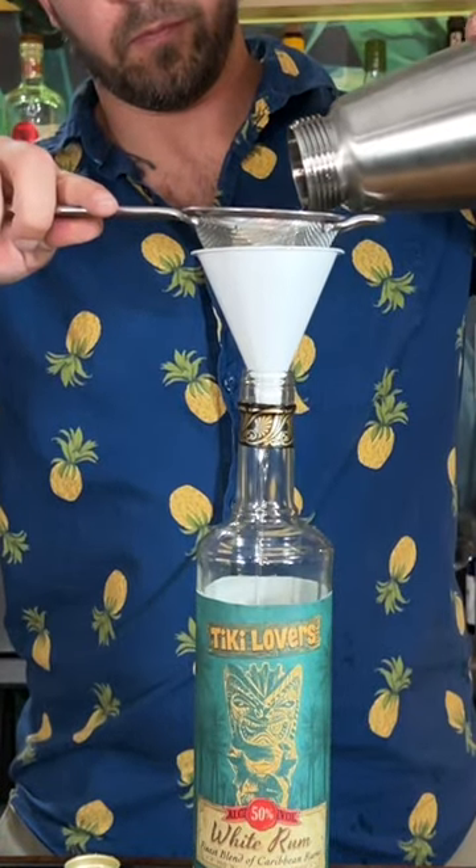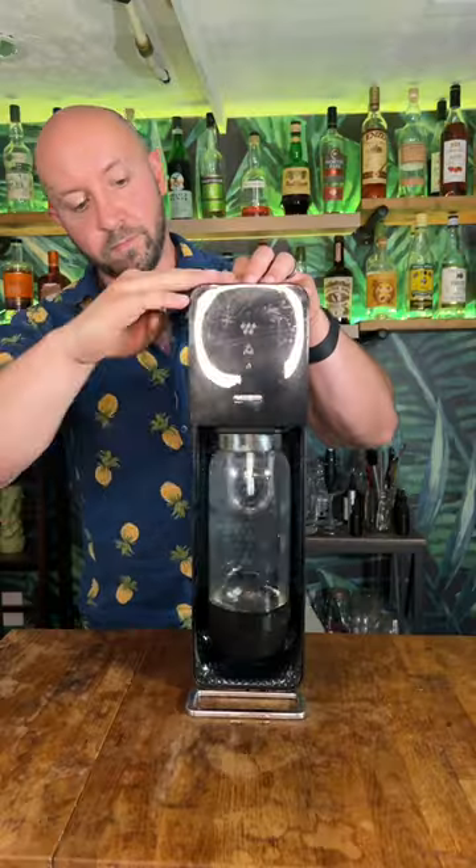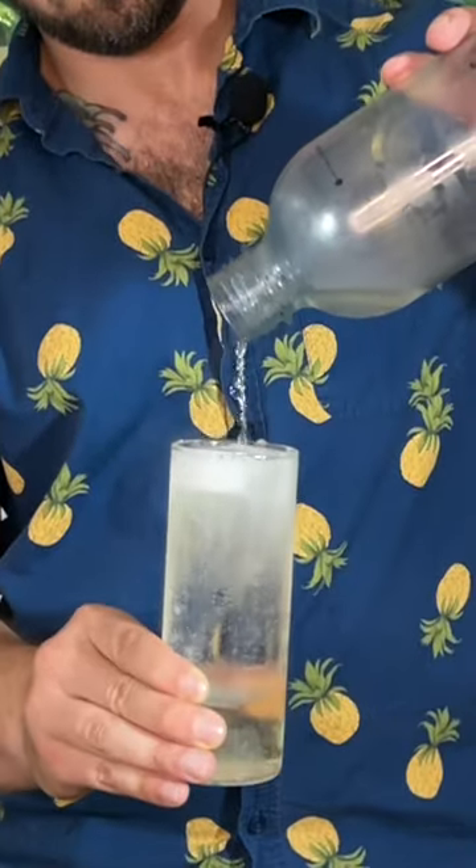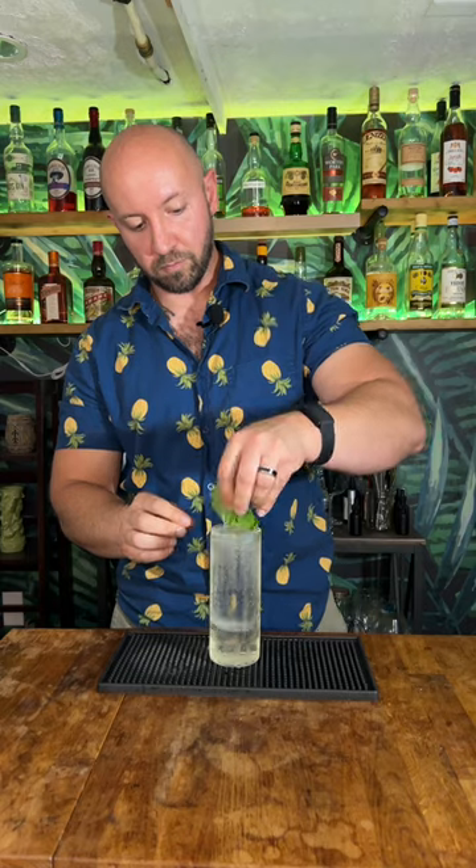After venting and letting it sit until the crackling stops, strain into your bottle. Now we're going to pressurize our soda stream bottle. Grab a chilled collins glass and drop in a clear ice beer. Pour the contents of the soda stream bottle into the glassware, garnish with a mint sprig, and serve with a straw.